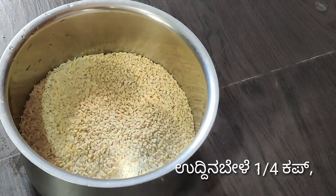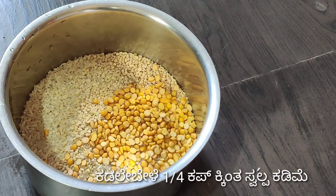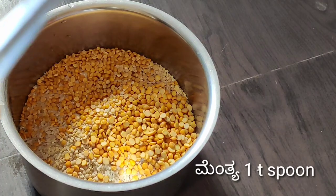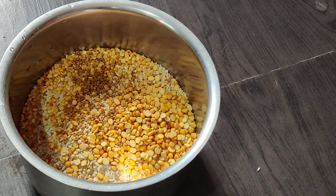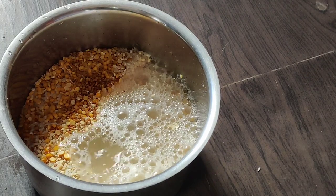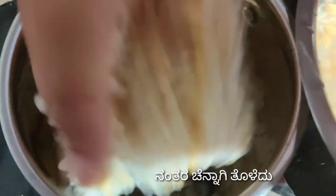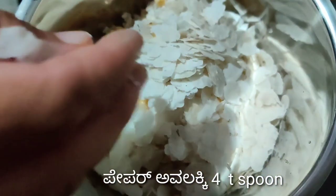Add 1 cup, 3 teaspoons, 1 teaspoon, 2 cups, 4 teaspoons, 3 toppings, and 4 spoons for the preparation.